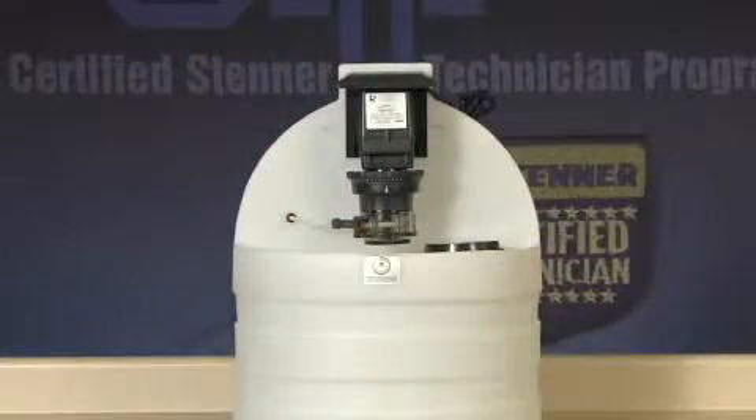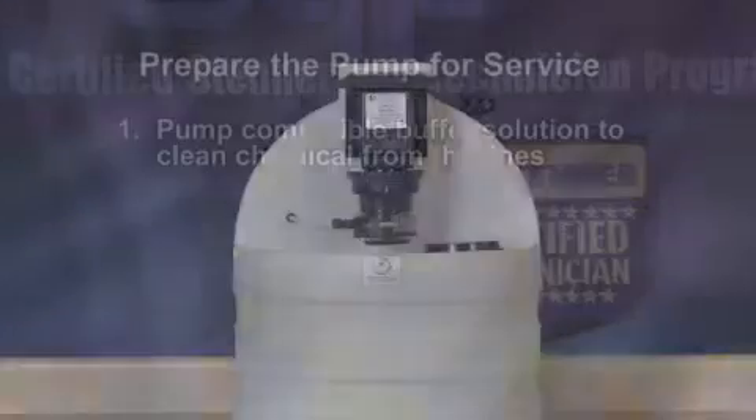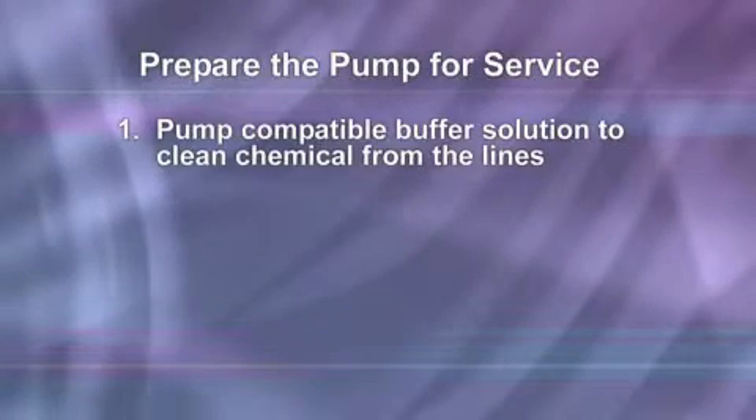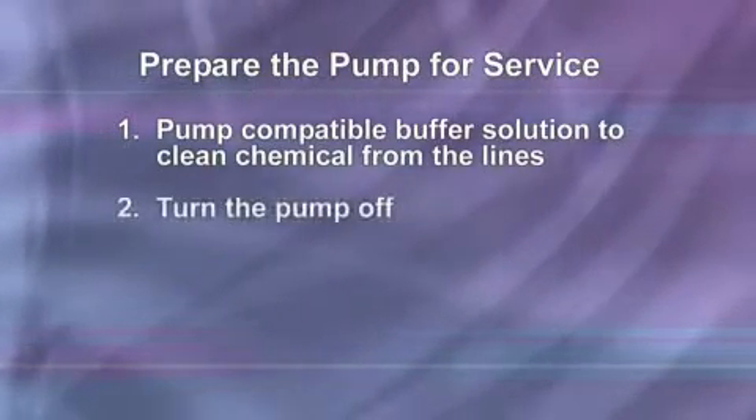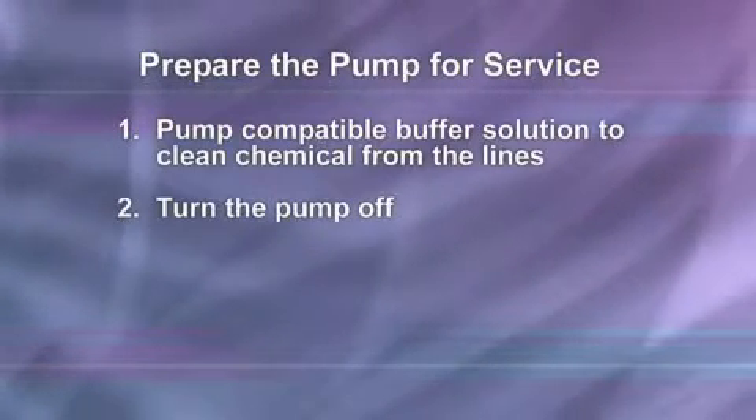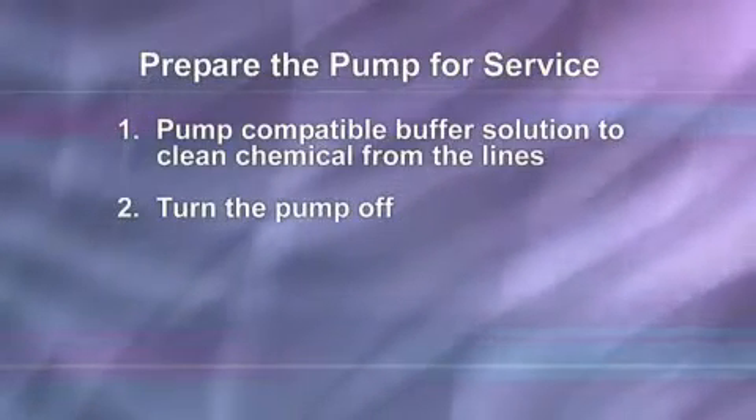Preparing the metering pump for service can vary by application, but in general will consist of the following steps. Pump a compatible buffer solution through the pump for several minutes to clean the chemical from the lines. Then turn the motor on-off switch to the off position, which is down or to the rear of the pump.